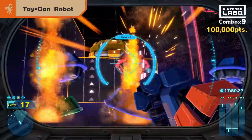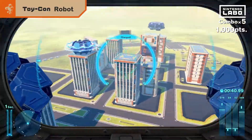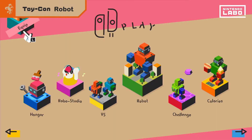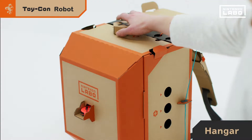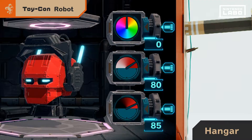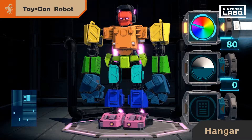As you clear missions, your power will grow. In the hangar, you can change the robot's colors by inserting tools. Looking pretty sweet already.